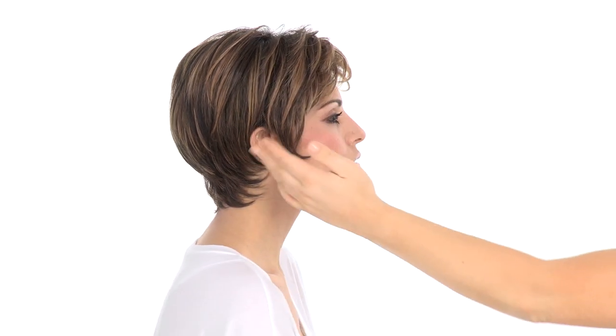The layers around the face can be worn back, or you can bring some forward and customize it to fit your face shape. We always recommend using styling product and customizing it to make it your own.